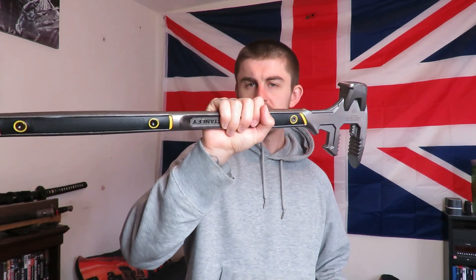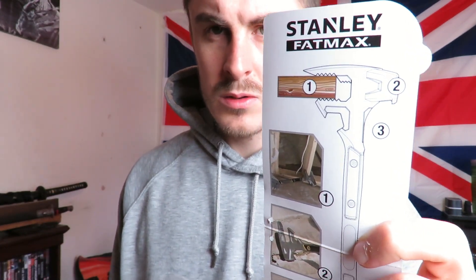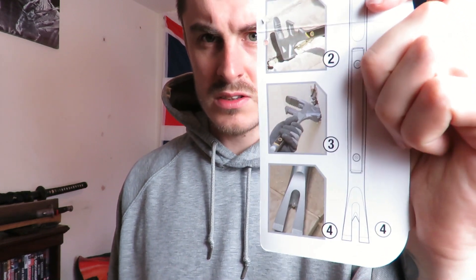This particular one is 30 inches overall and it weighs 3.5 kg. You can see here all the different things you can do with this. In a shit-hit-the-fan situation I think the sledgehammer and the pry bar would be the most used parts of this.